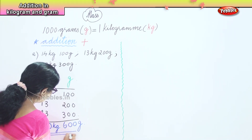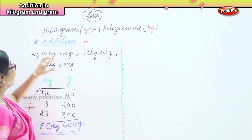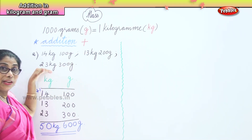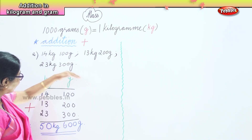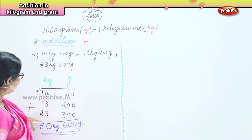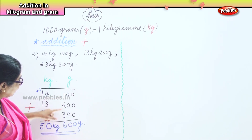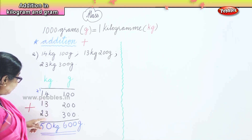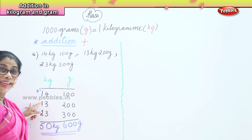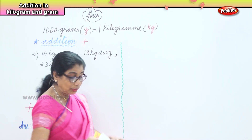So our answer is 50 kilograms and 600 grams. We learned to arrange the sum before adding. The addition of three lots of numbers — 14 kg and 100 g, 13 kg and 200 g, 23 kg and 300 g — after arranging, we add: 1 plus 2 is 3, 3 plus 3 is 6; 4 plus 3 is 7, 7 plus 3 is 10, carry 1; 1 plus 1 is 2, 2 plus 1 is 3, 3 plus 2 is 5. Result: 50 kilograms and 600 grams.